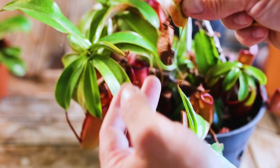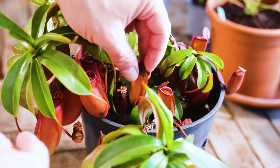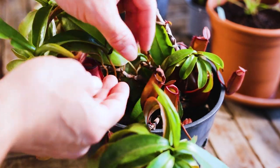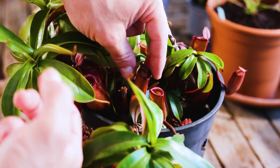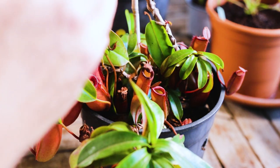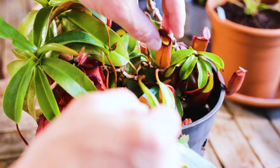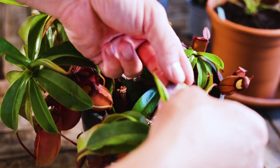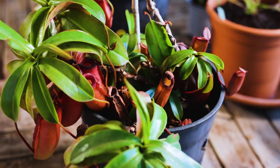We'll just chop that right back at the stalk — it's a pretty old leaf and the pitcher's well dead, so better to just get rid of it. The plant will get much more benefit. You can see here this pitcher has started getting dry, but there's still a lot of life in that leaf, so it will still be feeding the plant — we'll leave that on. I'm only interested in the ones that have really ended their cycle and aren't benefiting the plant at all.